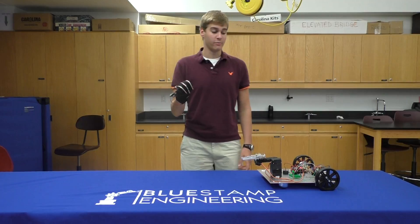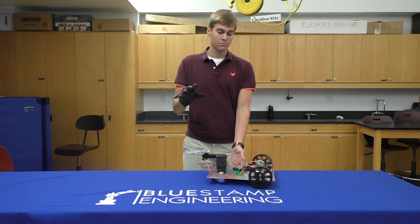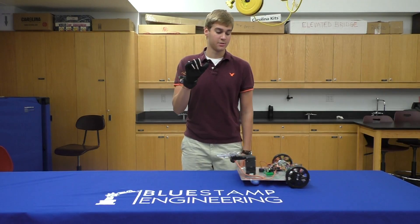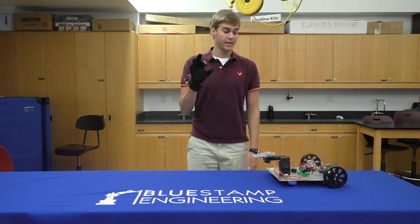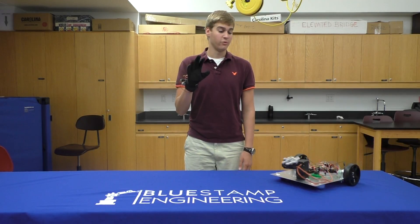If I bend all my fingers, the robot moves forward. If I bend my three fingers, the robot moves backwards. If I bend my index finger, the robot moves left. If I bend my ring finger, the robot moves right.